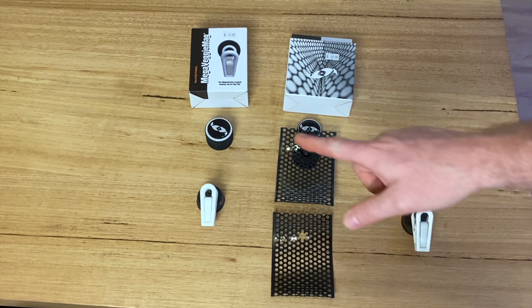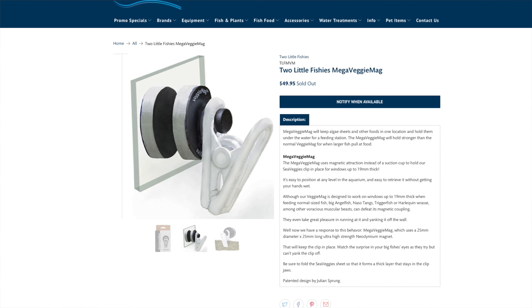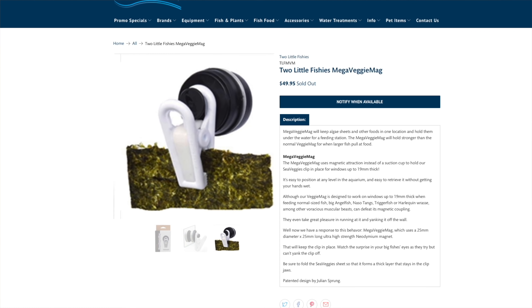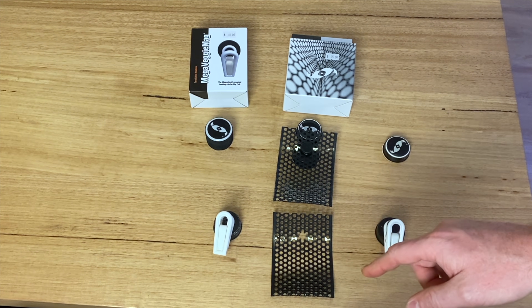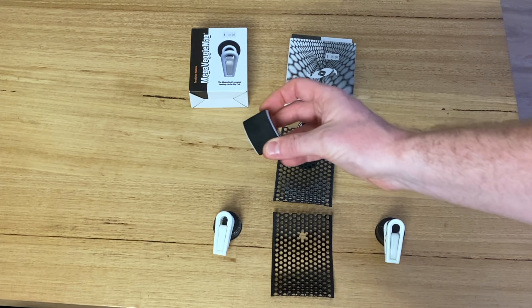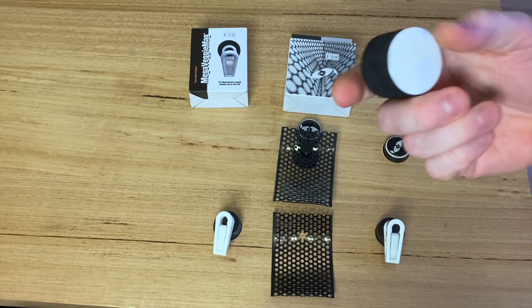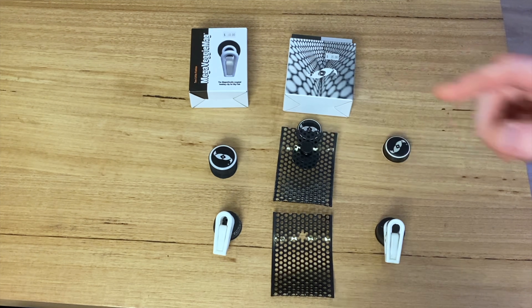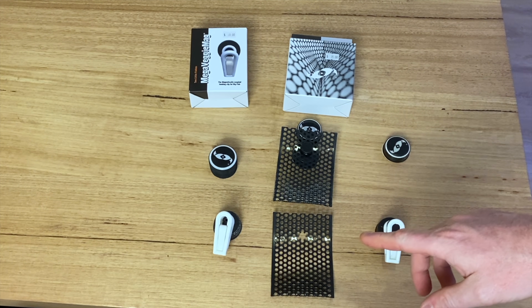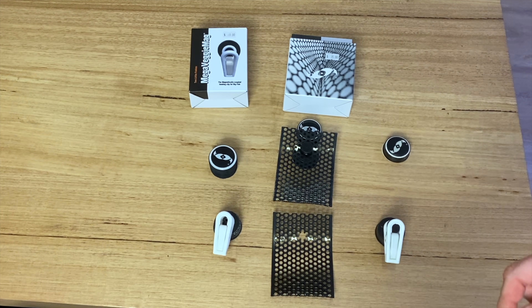Last but not least, this is the Mega Veggie Mag. It looks very similar to the original — in fact the wet side of it is. I'm fairly certain the clip is exactly the same; they look identical next to each other. The only difference is you get this huge magnet for the outside of the glass. It's squishy, a little different to the hard one. It's just going to hold on thicker glass and hold the clip in place a lot better. What I actually like is a combination of the pouch with the Mega Magnet — I'll show you all three in action.